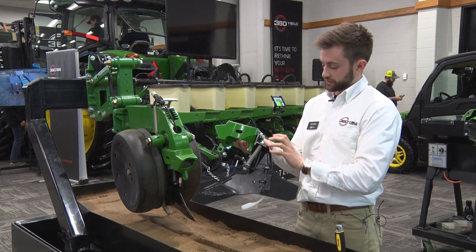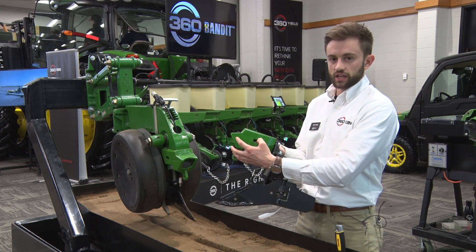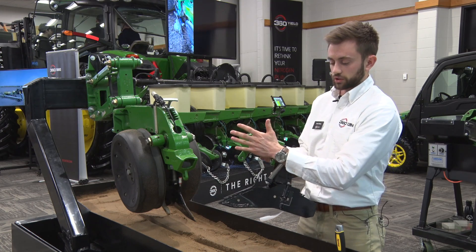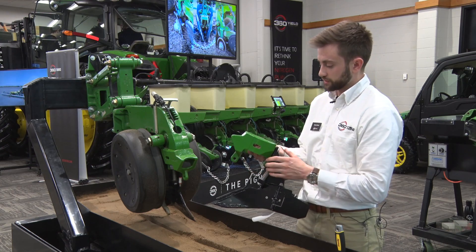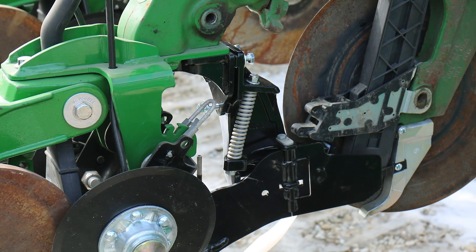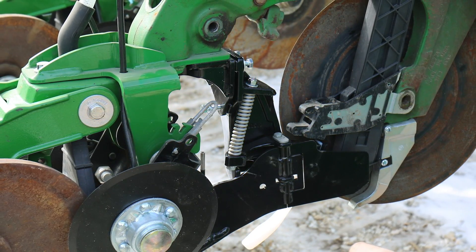For the mounting bracket, this bolts up to your closing casting. It looks very similar to the stock casting on your John Deere planter, but we've added a mounting face so that your Wave can bolt to it. Your closing wheels still bolt to your planter on the sides with the bushings. If you've got a 360 Bandit, we have a separate bracket that replaces this casting, and the mounting location of the Wave stays the same.